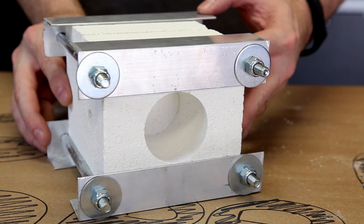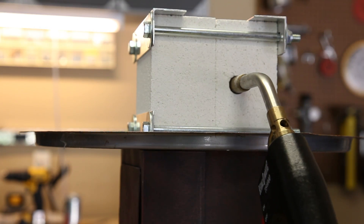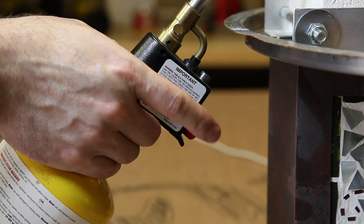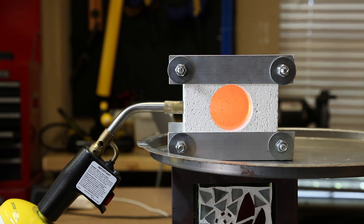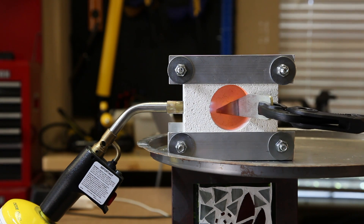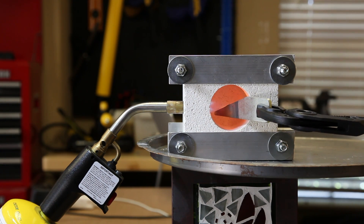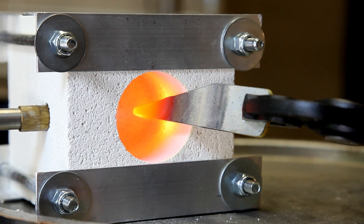This is what our completed mini-forge looks like. I set the mini-forge on top of a pan, inserted the propane torch, and fired it up. Within a few seconds it was glowing red hot inside the fire chamber, and a few minutes later we're ready to start using it. Using some long pliers, I took scrap metal and placed it in the mini-forge — it took about a minute and it was glowing red hot.